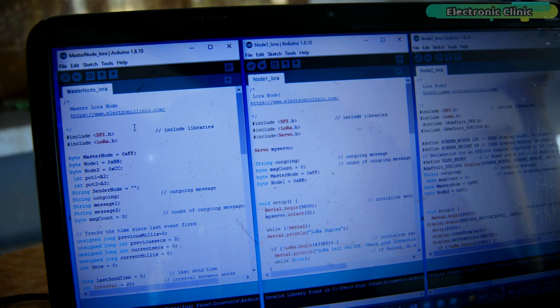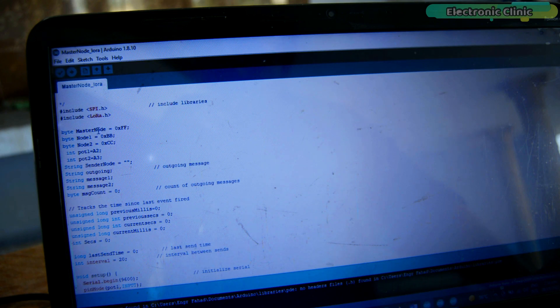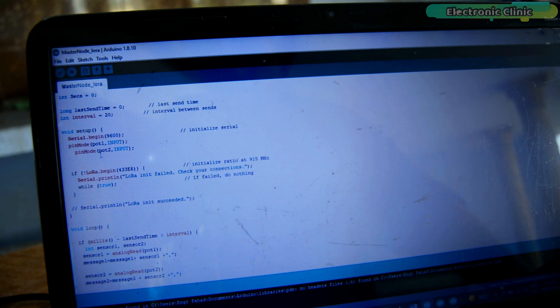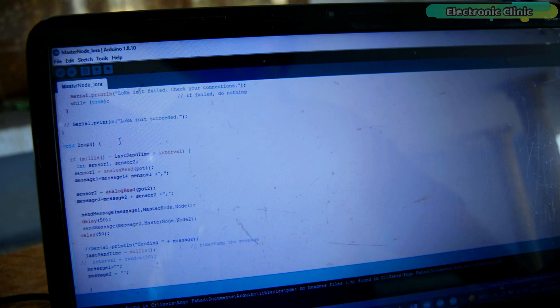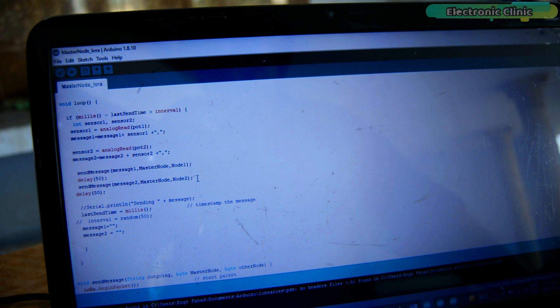This code is for the master LoRa node, this code is for LoRa node 1, and this code is for LoRa node 2. For the master node, I started by defining the addresses of the master LoRa node, LoRa node 1, and LoRa node 2. I then defined pins for the two potentiometers and some variables. In the setup function, I activated serial communication for debugging and set the two potentiometers as inputs. Inside the loop function, after every few milliseconds, we read the two potentiometers and send their values to LoRa node 1 and LoRa node 2.